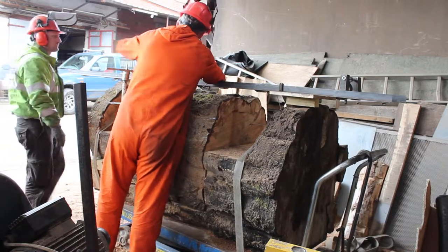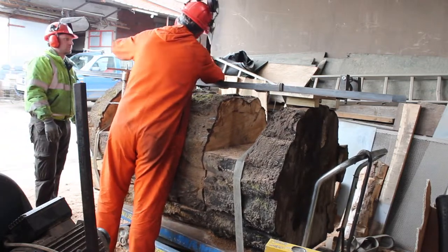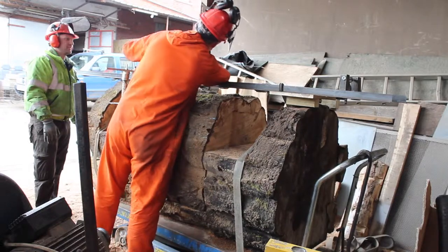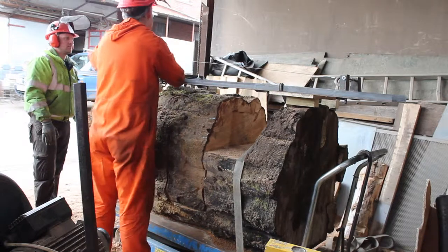Now that we have done most of the freehand cuts, we now need to do a cut which will give us our table top surface. As this is an important cut in terms of how the finished product will look, we need to use the planking mill once again to ensure we have a perfectly flat and smooth table top.